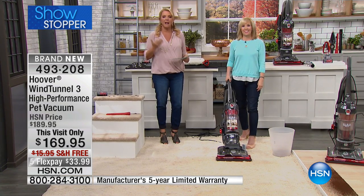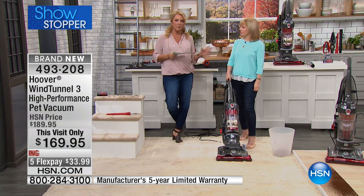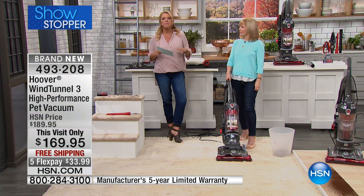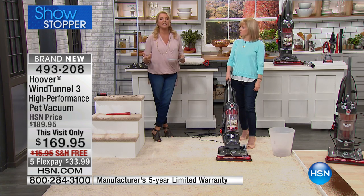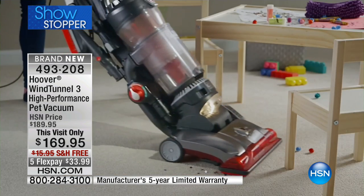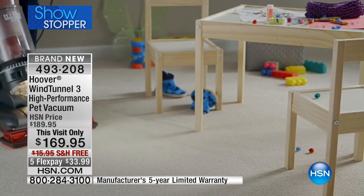It is cyclonic cleaning — there are other models that give you cyclonic cleaning, which is the most effective way to clean, but they're hundreds of dollars. You basically might as well mortgage your house to own one. You get that same technology inside a Hoover for a whole lot less.